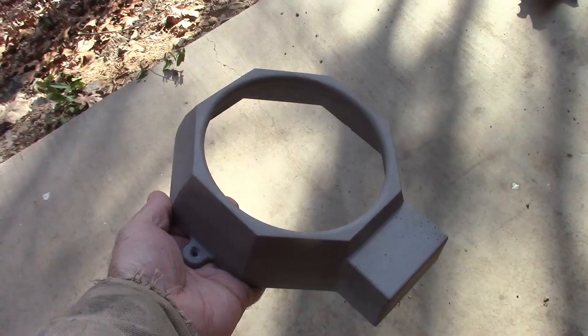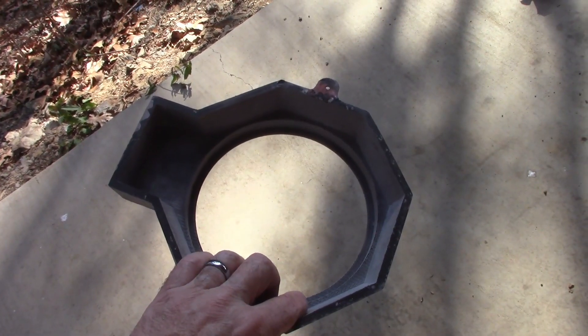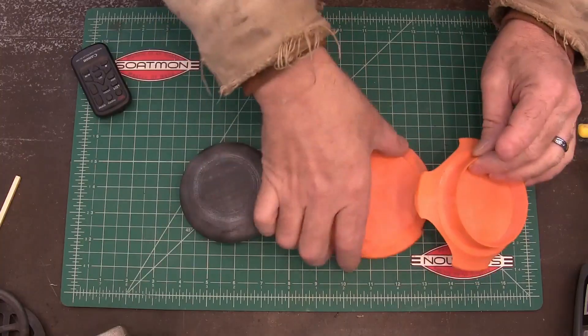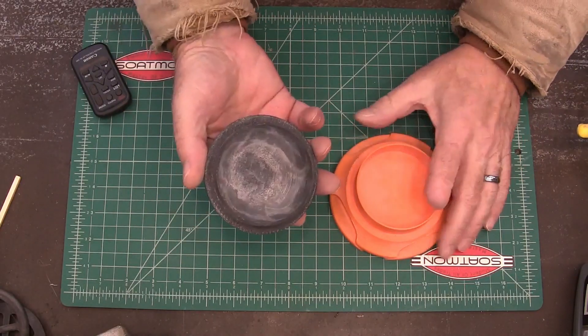The outer red part — here's the pattern. This is a smoke generator that I use for my smoker. I made a pattern and then poured this in aluminum, and this cap too. These are the patterns — that's the pattern for the bottom and the pattern for the top.